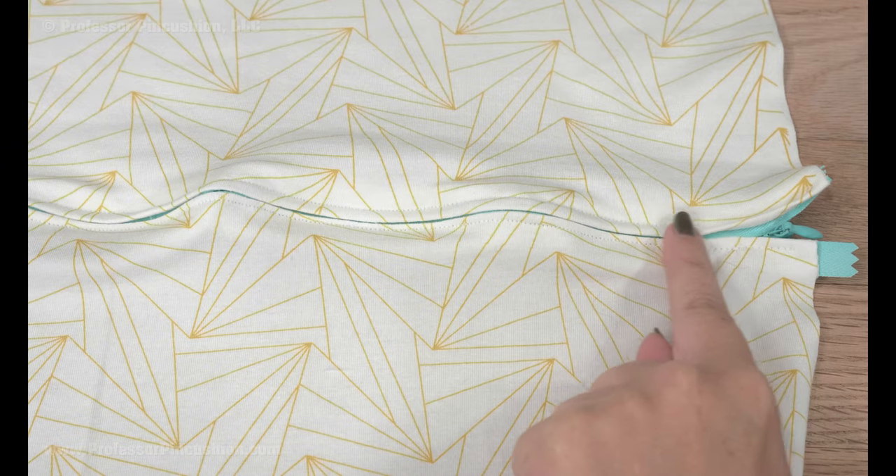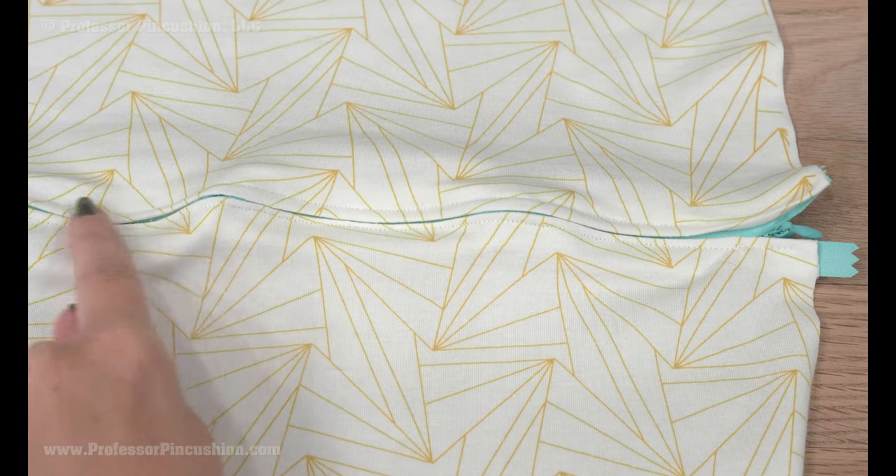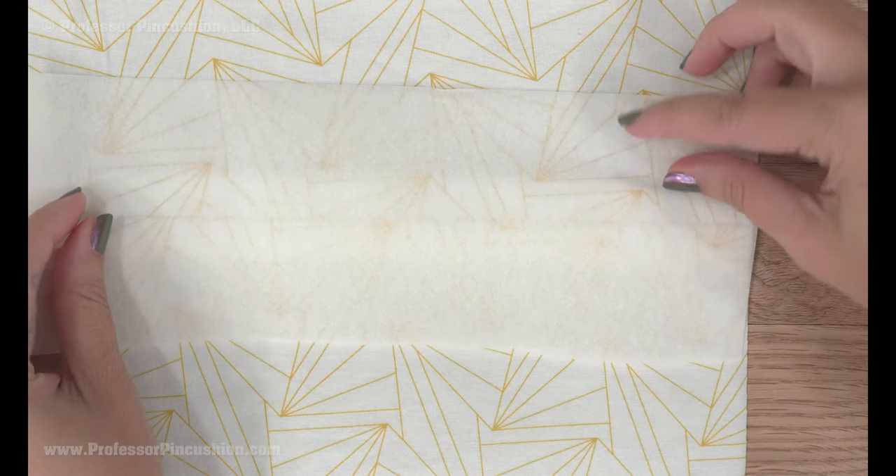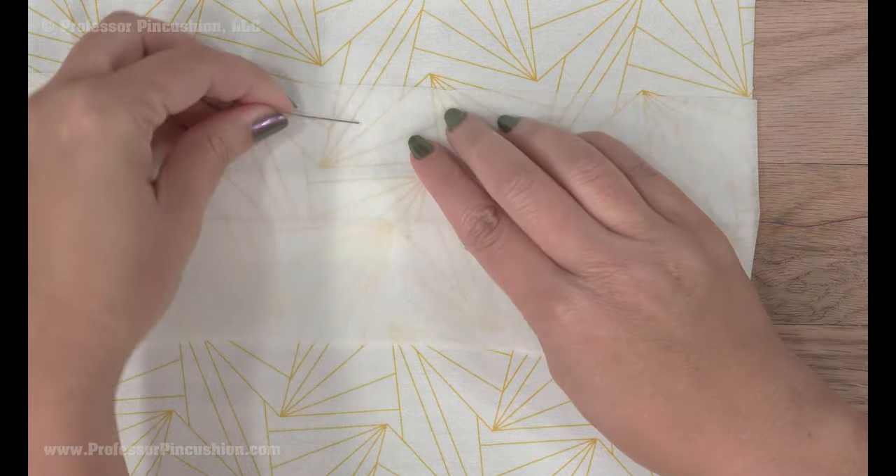Waves are caused by the knit stretching as the zipper is sewn in place. To prevent this, you need to stabilize the fabric. You can use a stabilizer like a tearaway or a wash-away if your fabric is washable. I'll use a tearaway. Cut your stabilizer big enough to cover your zipper section and either pin or stick it into place on the right side of the seam line.